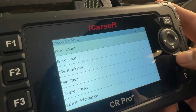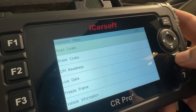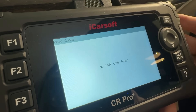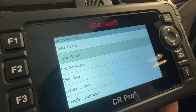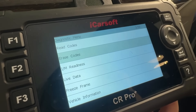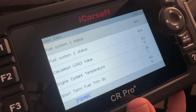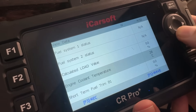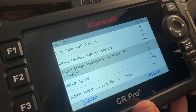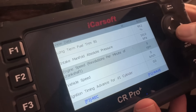You can read codes, erase codes, live data — you can even freeze frame and get your vehicle information. Very easy and straightforward for any user. It's great that you can erase codes because you can imagine how much that's going to save you instead of having to mess with the dealer. You can get live vehicle information straight from the vehicle. We're in electric mode right now so the fuel system says not applicable, but you can get all sorts of information — temperature of the engine, the RPMs — in live mode, which means you can be driving around and getting information.